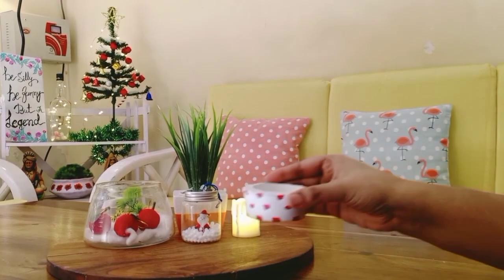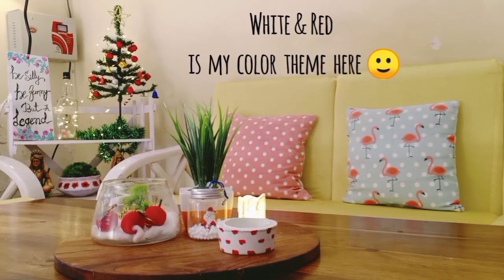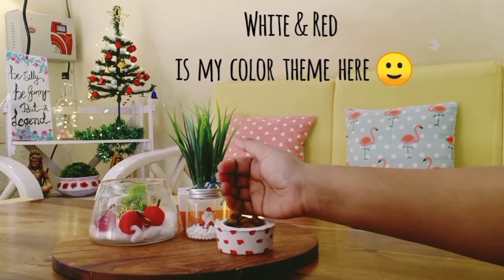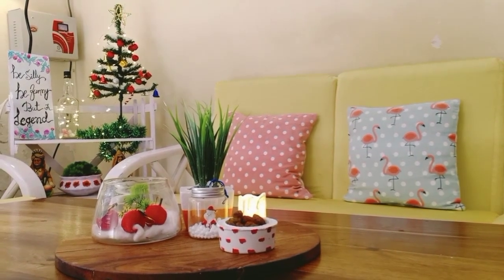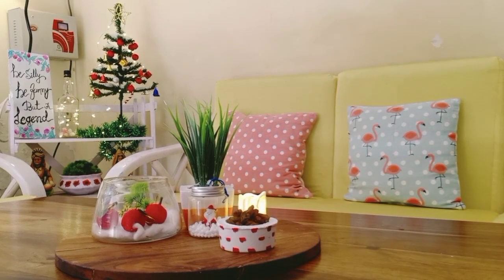As this is a Christmas makeover, I have chosen the color theme of white and red. And now I'm adding some dry fruits here. The table is now ready to welcome all the guests!